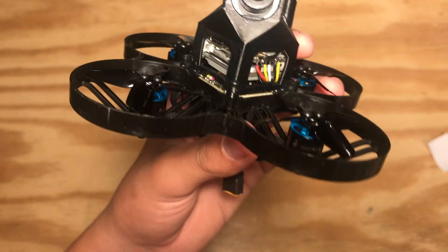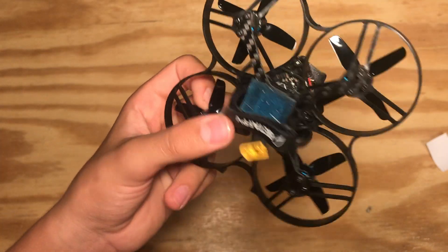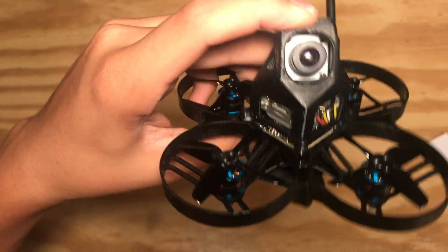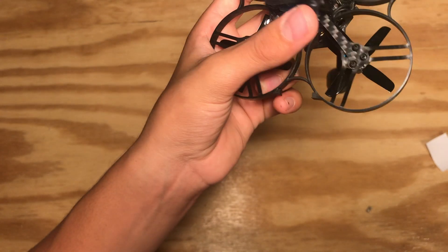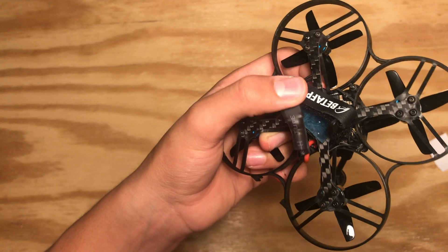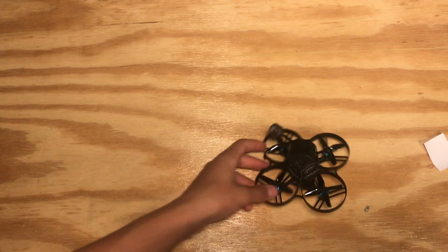I didn't get the DAD motors because they were out of stock, but I think I'll get more flight time out of these — those are the two options you have when getting this. There's a TPU canopy right on here — not much squish, but enough to protect the electronics and still be light. A small Beta FPV battery strap. It's running 3S to 2S XT30, I believe it's 2S 450mAh to 3S 850.